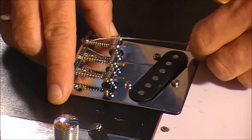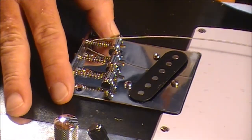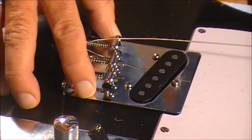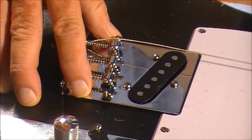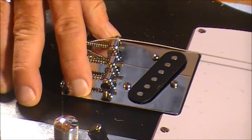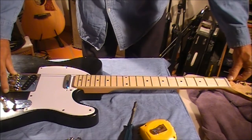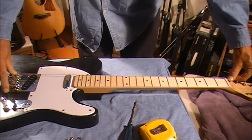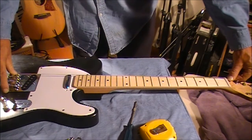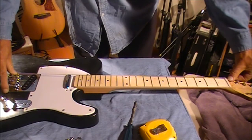Before I start screwing the bridge in, I want to grab one of the strings — I've got the thickest string, the E string. I've squared the bridge by eye and put the string through where the E string will eventually go, taking it down to the nut through the sixth E string nut position, just to see how it looks on the neck. The E string is in the position it will be when we've finished. Looking over the top it's sitting in about the perfect position. Now I want to check the top E and make sure that's also sitting in a good position.